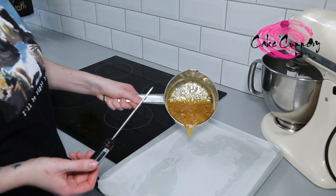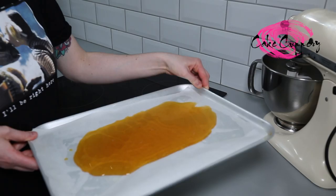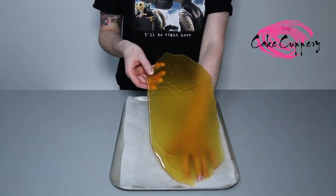Once it reaches this temperature, carefully pour the hot syrup straight onto a tray lined with parchment. Once completely cooled, you can smash your glass into shards.